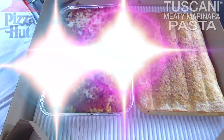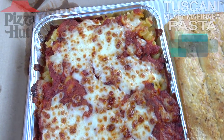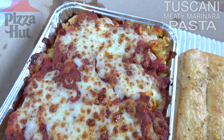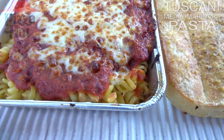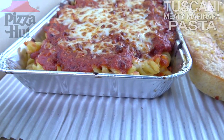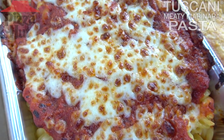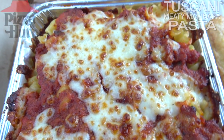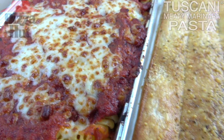Here we go with the Tuscany Meaty Marinara pasta, and I am instantly greeted by lots of lovely Italian seasoning in the car right now, on top of a very nice presentation of melted mozzarella cheese. Feast your eyes on that. This is a fairly deep tin filled with pasta. We've got a meaty marinara sauce seasoned with Italian goodness, topped off with some cheesy goodness. Wow, that is looking really really good. Smells fantastic.